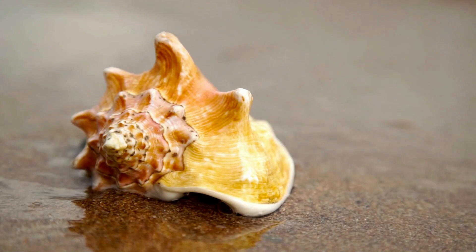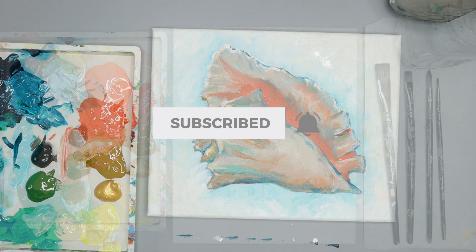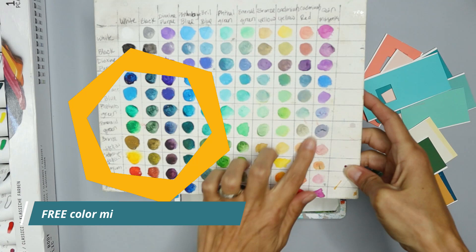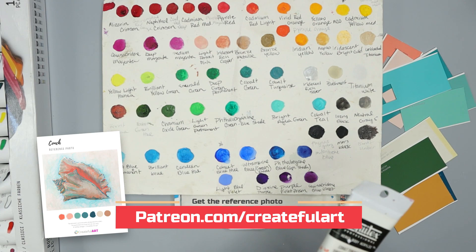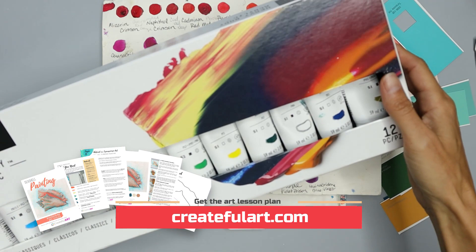I'm excited that you're here to relax with me and paint this lovely shell. All you need are a few basic supplies — I will list them on the left and in the description with links. I use a color chart to mix and match my colors, and there's a lesson in the description on how to make your own. These are the colors I'm using, which are on the reference photo and in the lesson plan that goes along with this video.